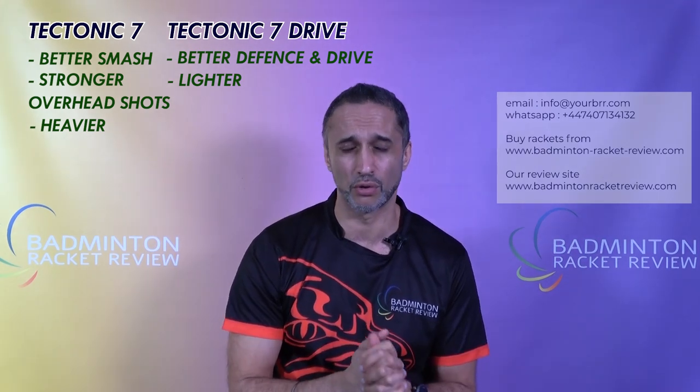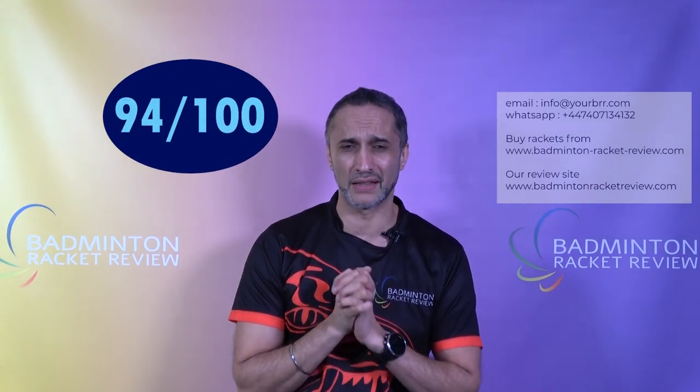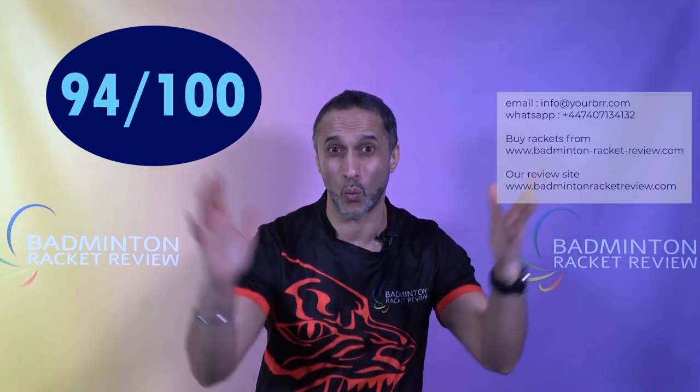The Tectonic 7 Drive has the edge in almost everything else. How does that leave us overall? Control is really good — it's all amazing. This racket scored 94 out of 100 in the E-Zone testing. Wow — that makes us nervous as testers to give that score, because the expectations are going to be crazy. It's very important you understand it will do everything very, very well, but your smash power will need to be worked on. It's still going to be a tick on the smash, but it's just not huge.